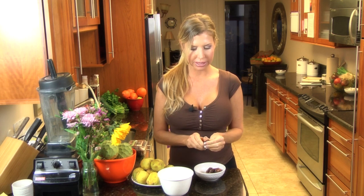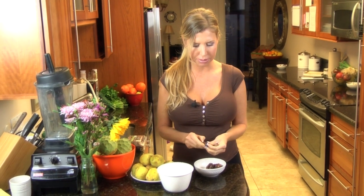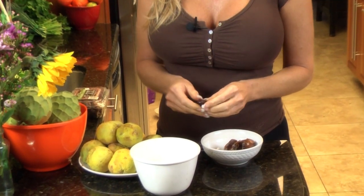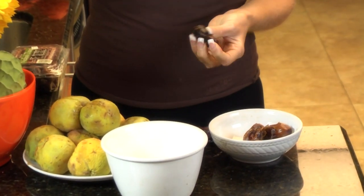80-10-10 is a book written by Douglas Graham and it's got a huge cult-like following. It means 80% fruit, 10% greens, 10% fat. So basically a lot of 80-10-10ers, the majority of their food is fruit. So the 80-10-10ers are going to love this.